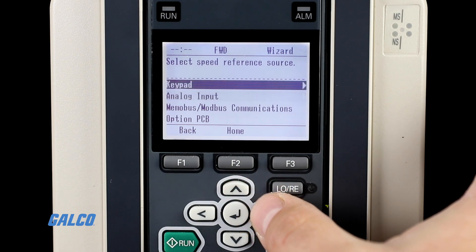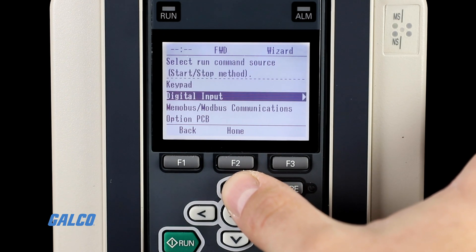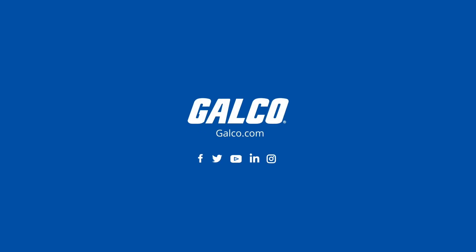For more detailed setup instructions, check out our video on configuring the initial setup of this drive. You can view our full selection of Yaskawa drives and more at galco.com.